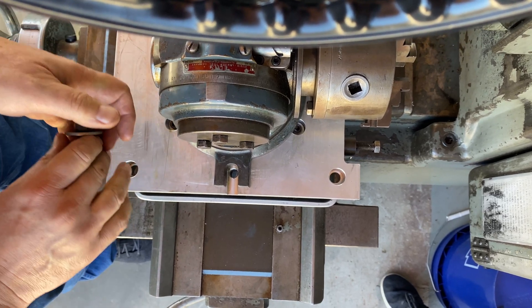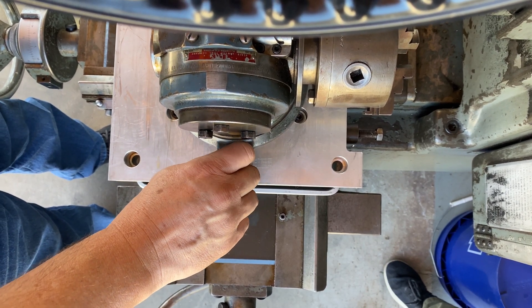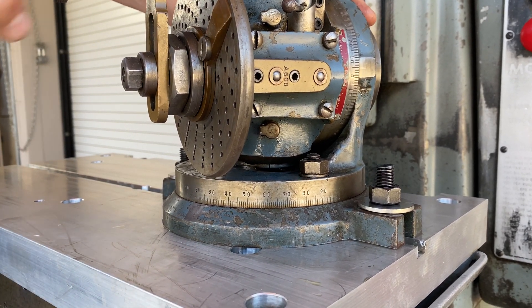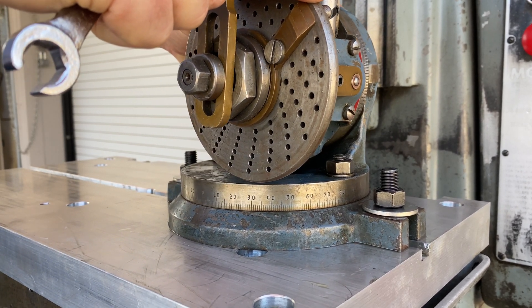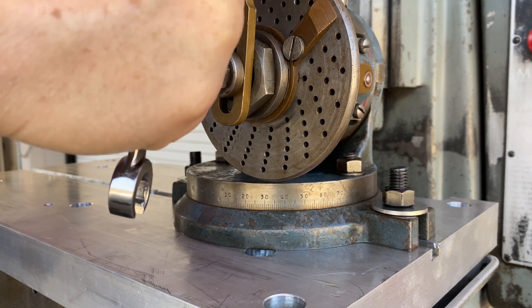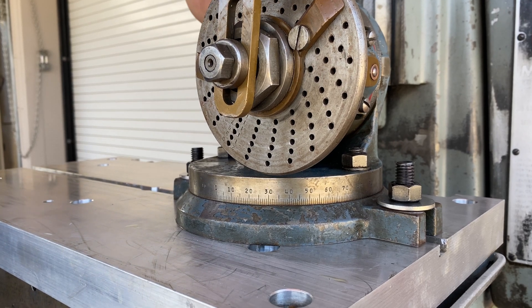Let's get back to putting our Moore on our table. There's our nice new fixture plate to hold the Ellis dividing head — we're just putting that together right here, getting it all lined up. The setup involves, for this rotating head, making sure it's lined up on zero in terms of this axis, and tightening everything. There are a lot of different size bolts on this.